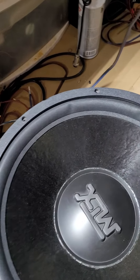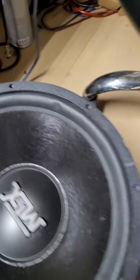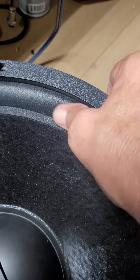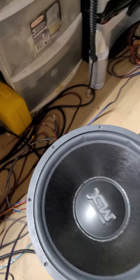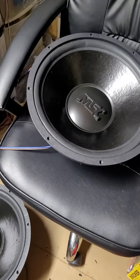The foam that was in the box put indentions on the surround, but you can see that's super soft. There's no damage there. These aren't perfect — they've got a couple little specks on the cone. But I think these may be over 15 years old.